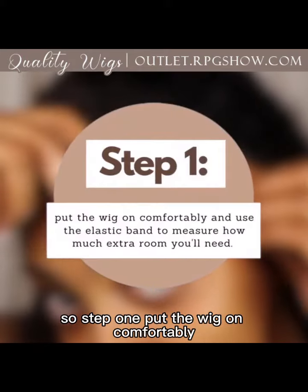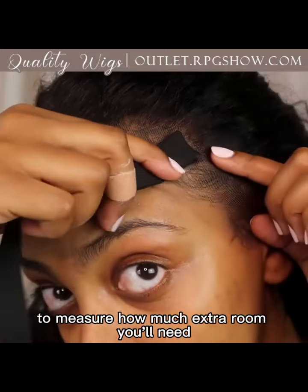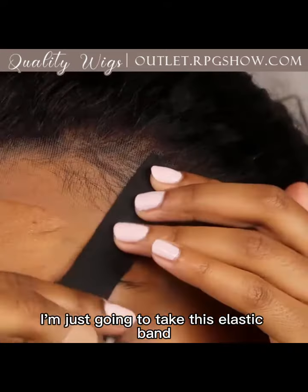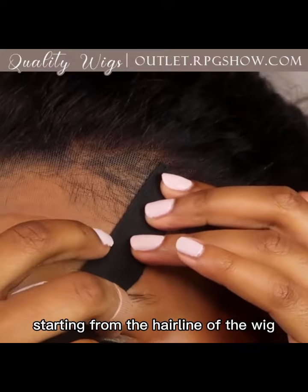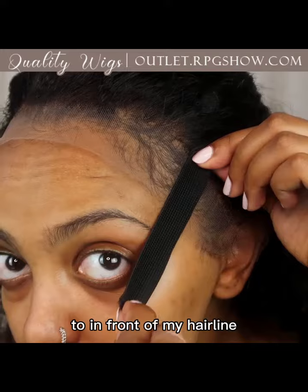Step one: put the wig on comfortably and use the elastic band to measure how much extra room you'll need. I'm just going to take this elastic band starting from the hairline of the wig to in front of my hairline.